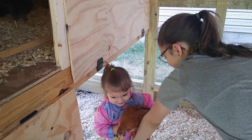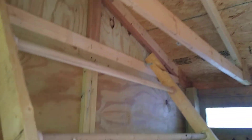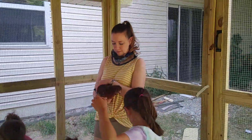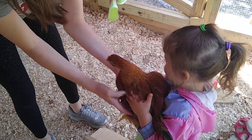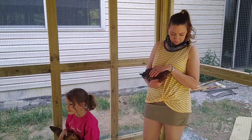There you go, Flora. Those are the roosting bars — sometimes they'll sleep on them, sometimes they go up in the rafters. So that's pretty much it, fun for the whole family. And that's our chicken coop.